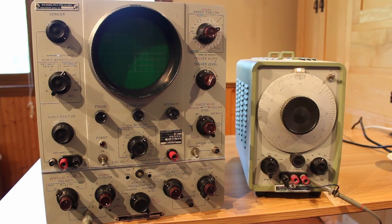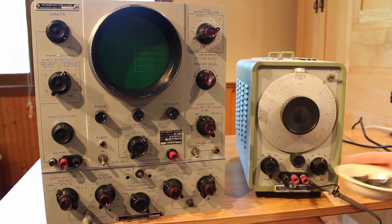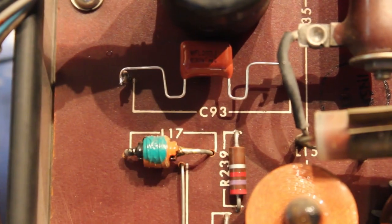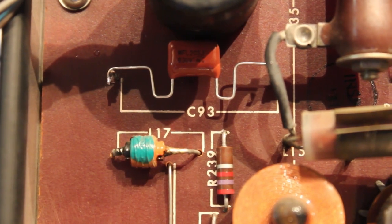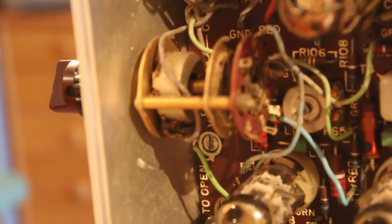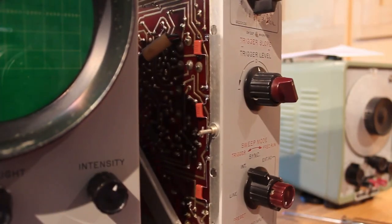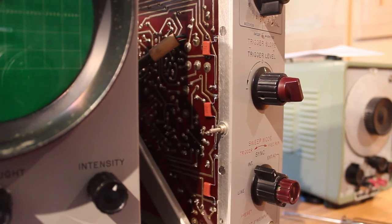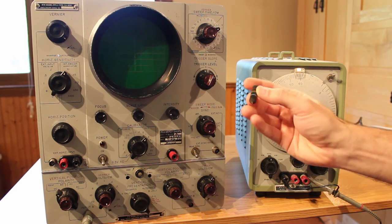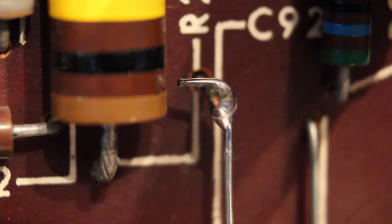I've gone through and replaced all of the black beauty capacitors. These were all the ones that got replaced — they were much larger than the ones I replaced them with, and these are axial while those were not, so it required some inventive bending to get them to fit in the right spot. On the right side there were three right up behind a plate that were almost impossible to get to from the front, but there was just enough room on the back side with the new smaller capacitors. To avoid lifted traces, I cut the capacitor at the ends and soldered the new capacitor to the remaining leads coming out of the board.